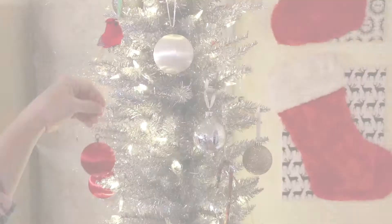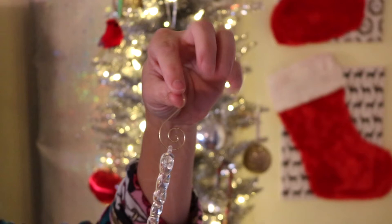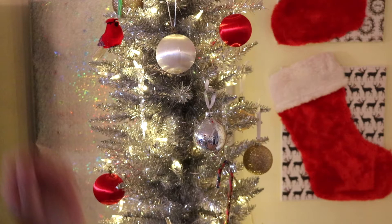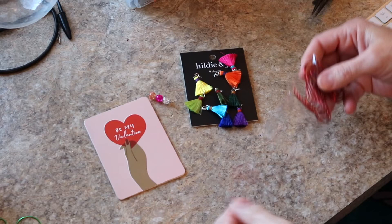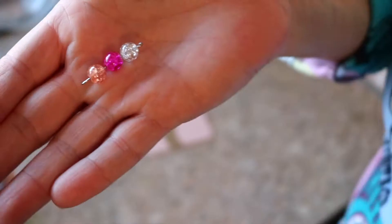I also had some of my ornaments hanging by — what do they call it — tinsel. That's been on there for a really long time, so I was able to upgrade those as well. Now I'm going to use these same hooks to do something that I have never tried before.